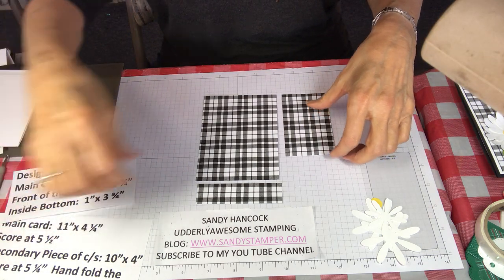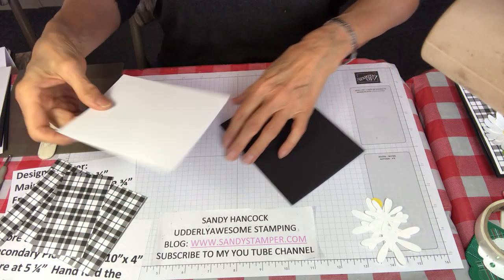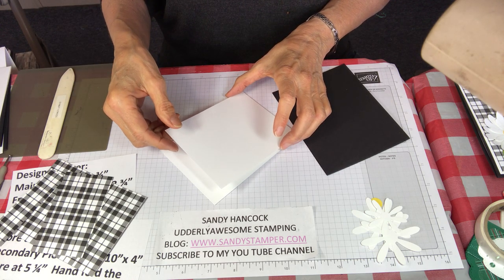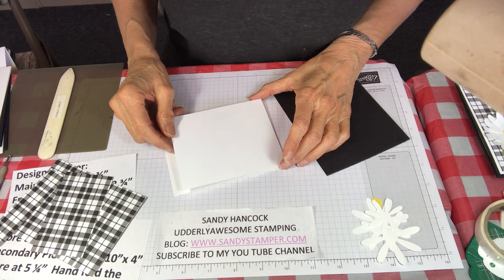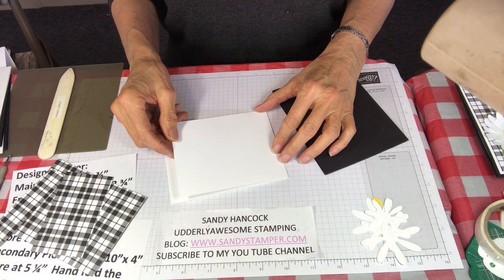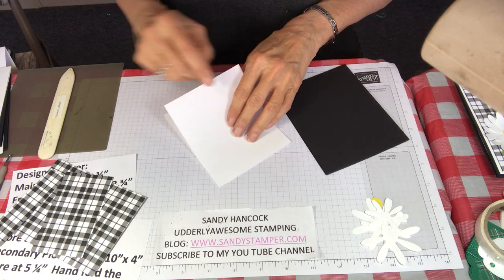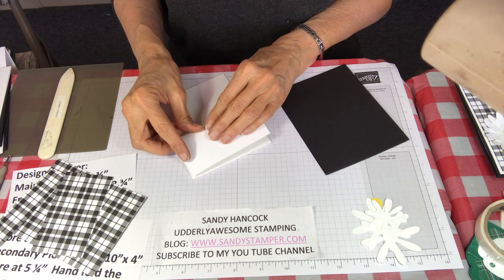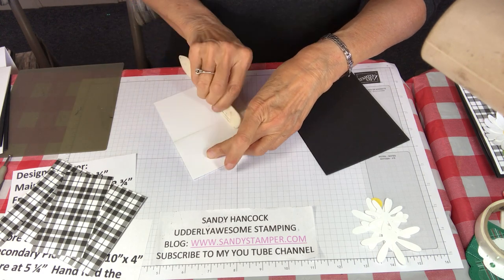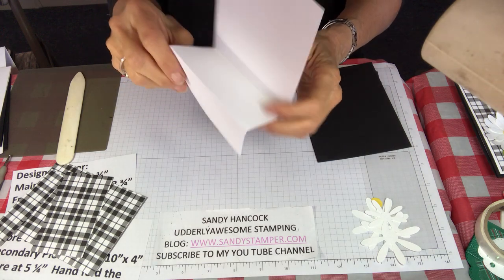Now let's put this card together. The first thing we want to do is finish scoring. My friend Pam Overstreet, who showed me a Disney Mickey Mouse card she had made, said she was having such a hard time figuring out exactly where the second score goes. Her trick — and I think it was brilliant — was to simply fold the cardstock over right where you want it and burnish it, and then it's going to be in the right place every single time.